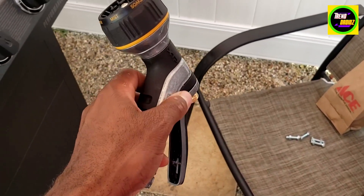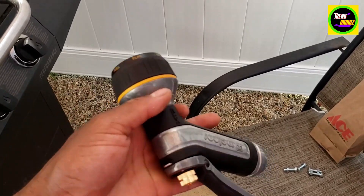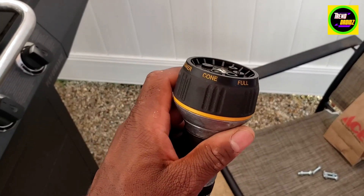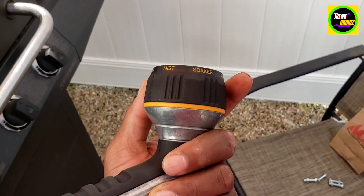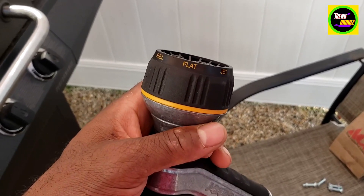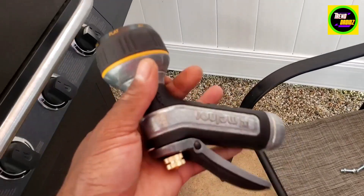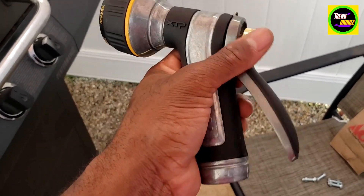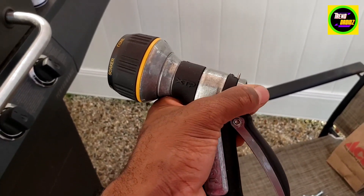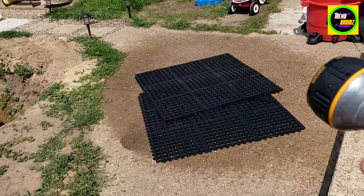This is the Milliner water pistol, got it from Amazon to get some variety with the different types of jets. It's really nice — you got the shower, the mist, the soaker, jet, flat, and the cone. It also has the adjustable trigger to loosen or tighten, which is really nice as well.